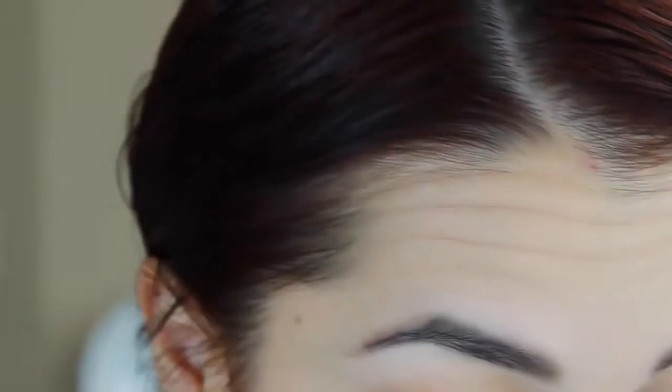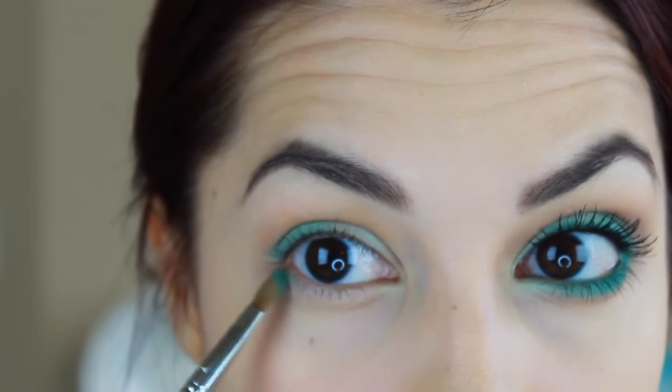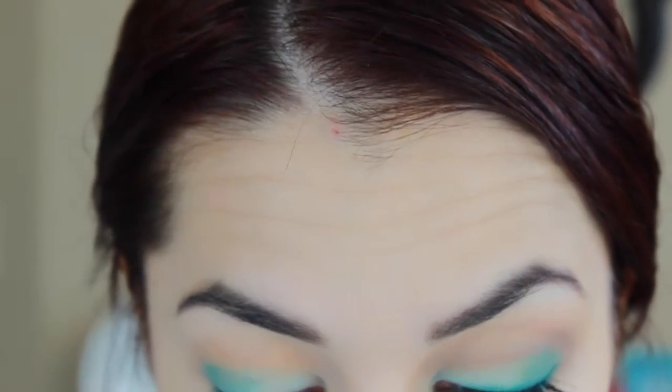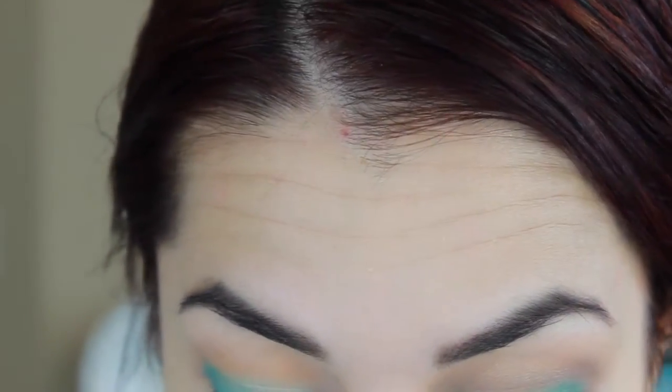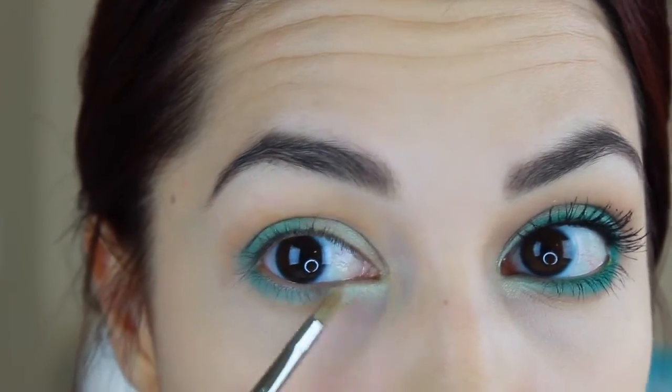I'm going to take that same brush with that same color and run it into the lower lash line. Then I'm going to take the Sigma E46 Inner Corner Shader, also by Sigma, with that same mint green color, and apply a little bit into the inner part of the eye, kind of meeting up with that dark color.